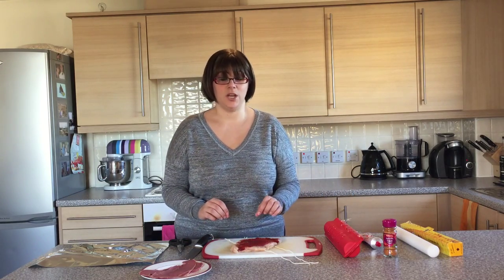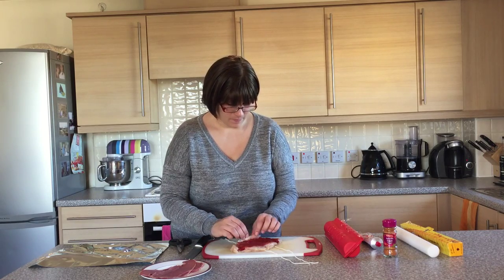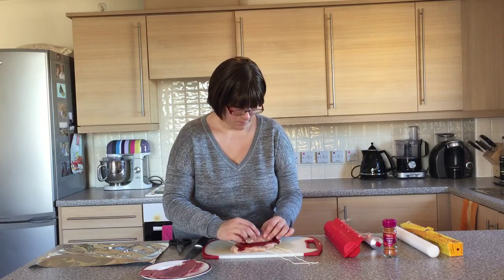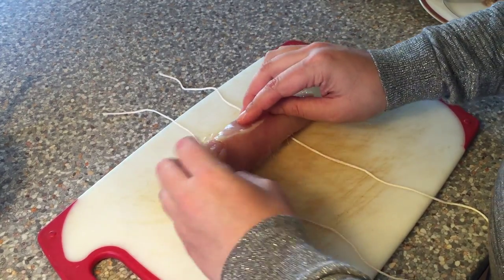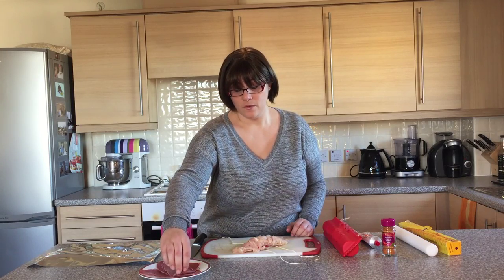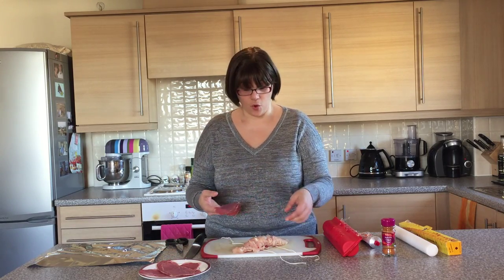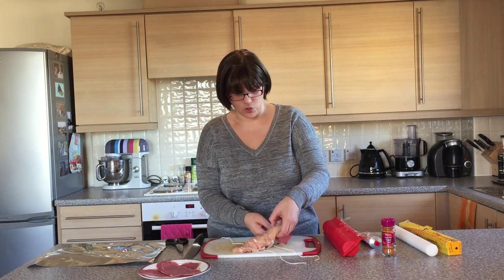Now we're going to roll up the chicken — this just requires a little bit of care. Then we're going to take our salt beef and carefully wrap it around our chicken roll. You can use ham or bacon, whatever is your preferred meat, something a bit salty.